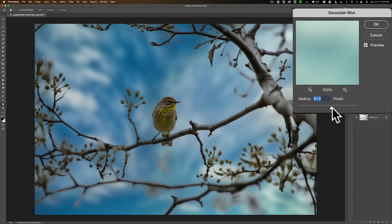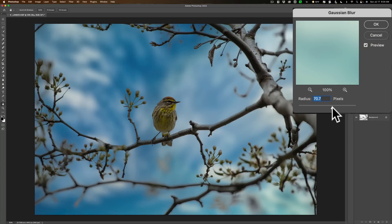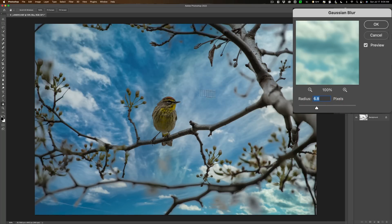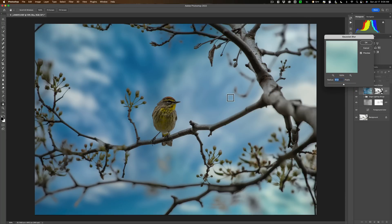Move the radius slider to blur the sky. Make sure the preview checkbox is checked so you can see it rendered. You want to blur it so it matches the scene. You may be tempted to leave it more discernible, but it really won't look natural because the branches are blurred — it won't look right having the sky in better focus. So I'm going to move it pretty high. I think somewhere around 62 looks pretty good. I'm happy with that, so we'll click OK.